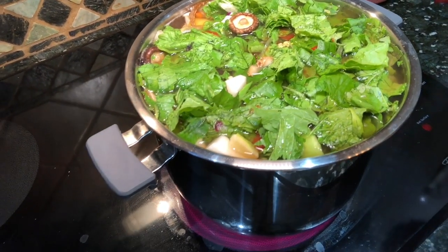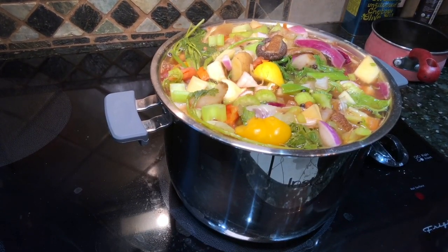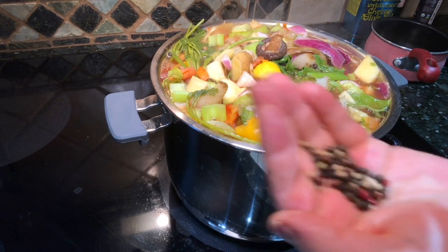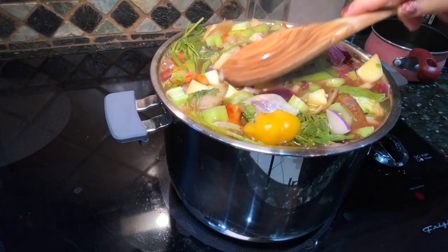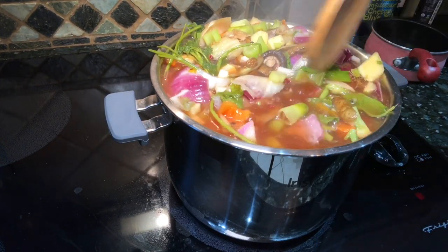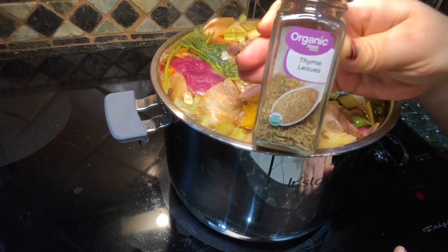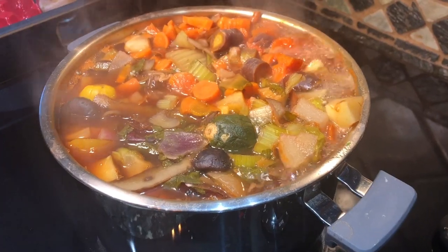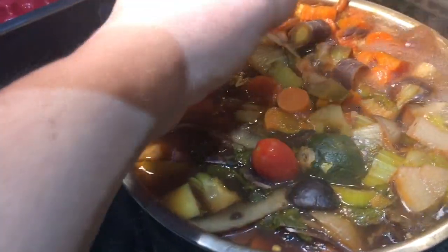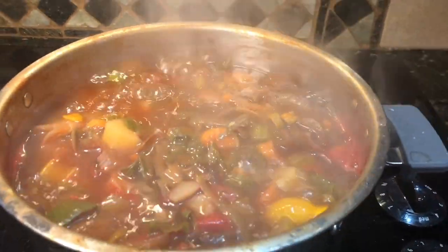Stir the tomato paste in until it dissolves, then bring it to that low-and-slow boil. In the back left side of the pot is a handful of fresh parsley that was frozen. I'm also going to add in some whole peppercorns for extra flavor. Any kind of fresh herbs you'd add to a soup will add a lot of flavor here. I'm also adding in some dried thyme — thyme is so good for you, it has a lot of antibacterial properties. Fresh is even better if you have it.